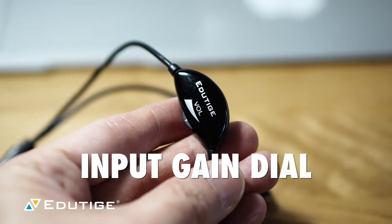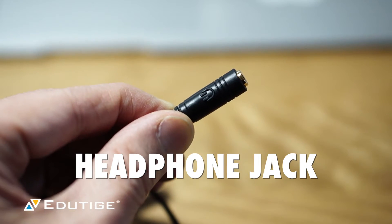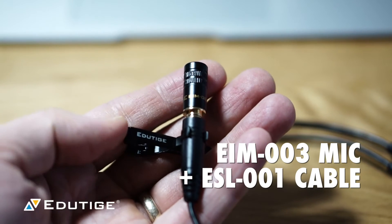The EIM-003 was something I found online. I got the cable, tried it all out, loved the product, and here I am pitching their products every single week.